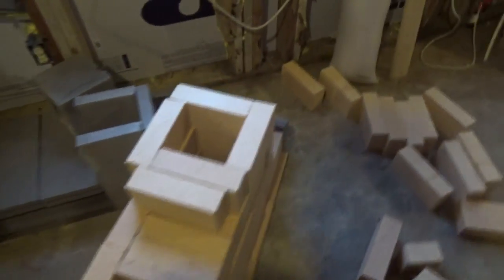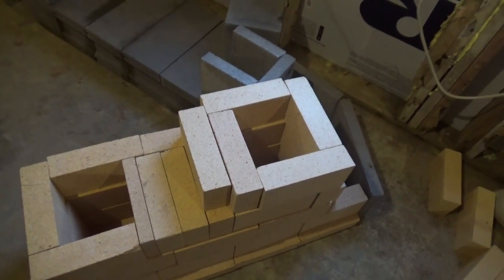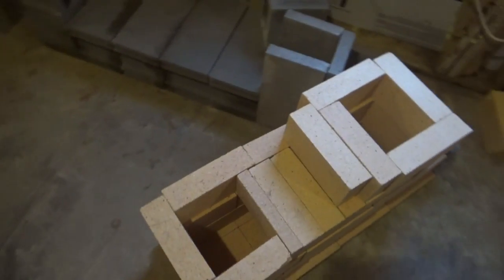This is fire brick. This is the only thing you'd want to use for something that creates hot temperatures like this. And there's a special mortar you use with it as well.